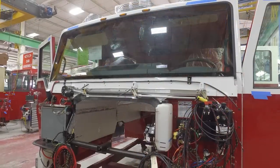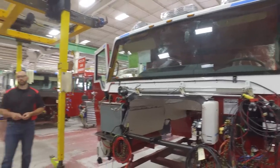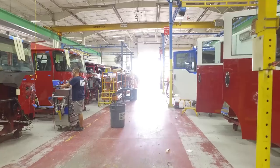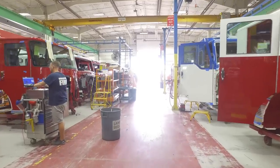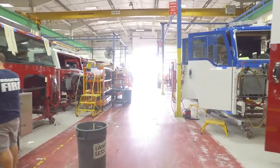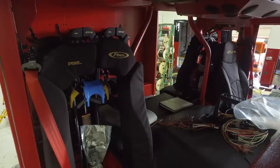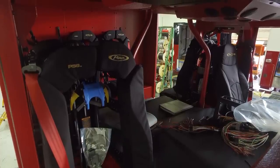Here we are at another critical installation of the build assembly. We have our cab line over here where a lot of components are getting installed. Our cabs are welded up over at our other facility, kind of like the bodies. Once they are built, they come over here and get painted.